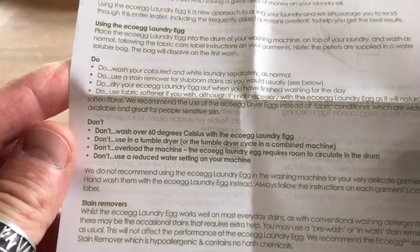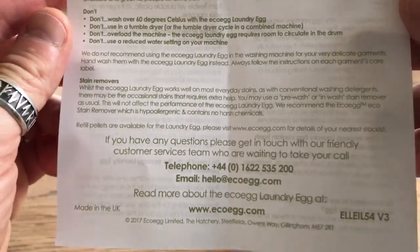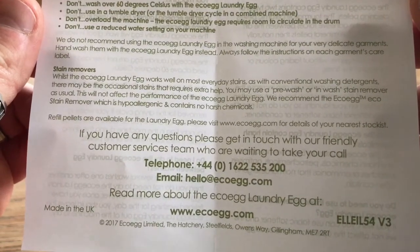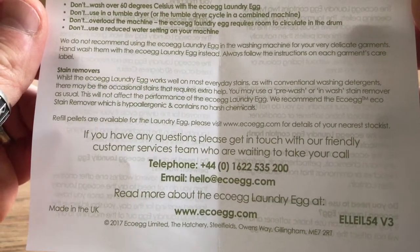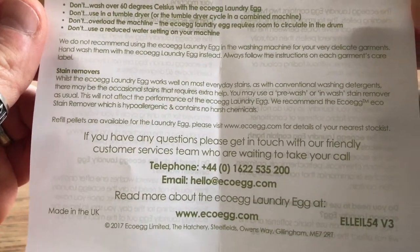Dos and don'ts — stain removers. There may be occasional stains that require extra help; you may use a pre-wash or an in-wash stain remover. That would be good for my kids' white school shirts.